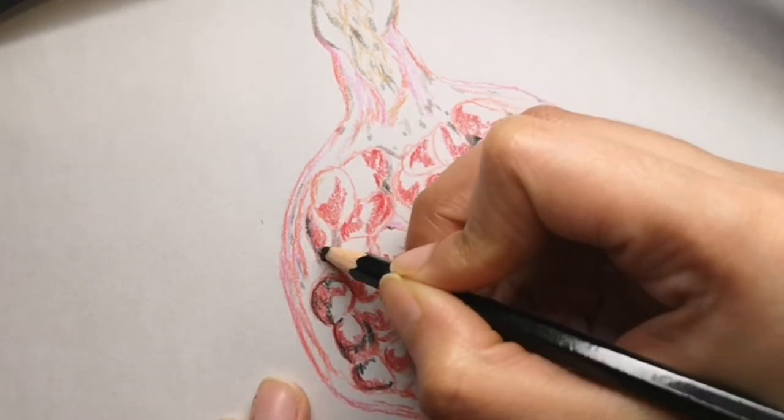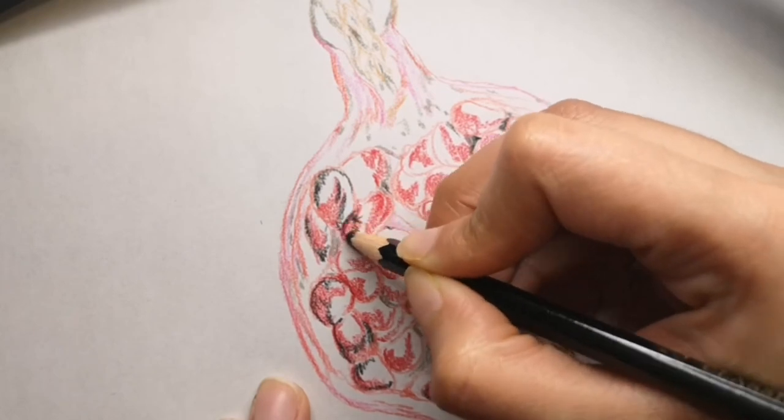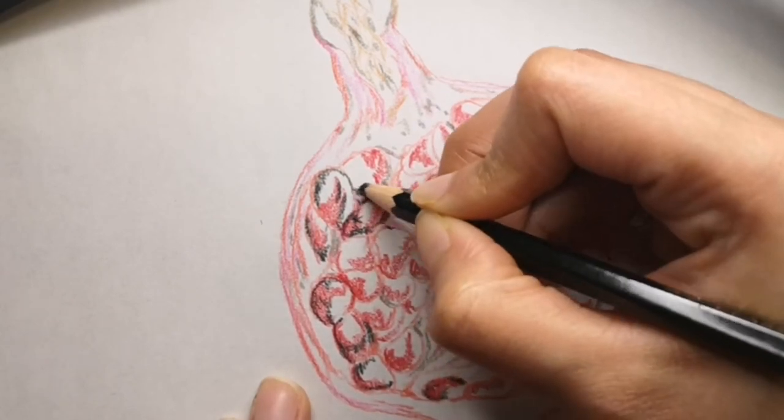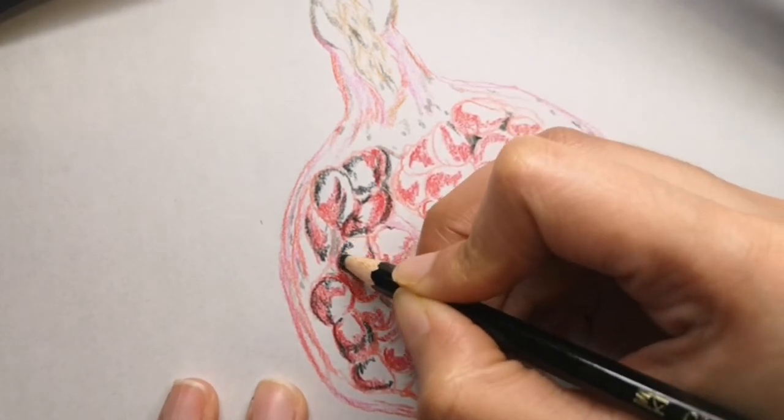The pomegranates you find in grocery stores are already ripe and ready to eat. When choosing one, pick ones that feel heavy, which means they are full of juice.